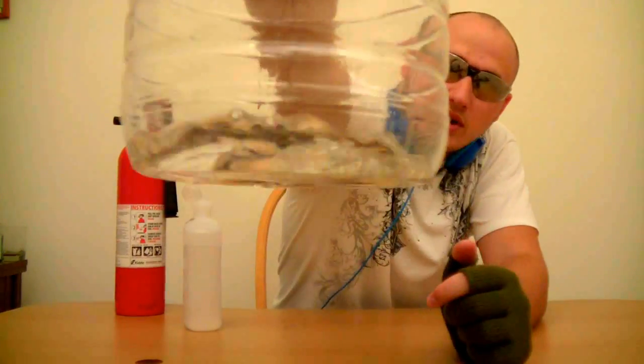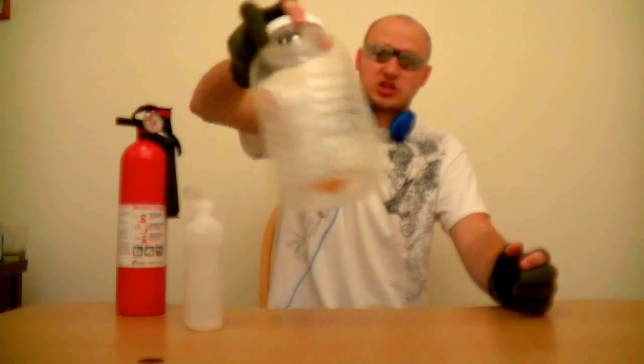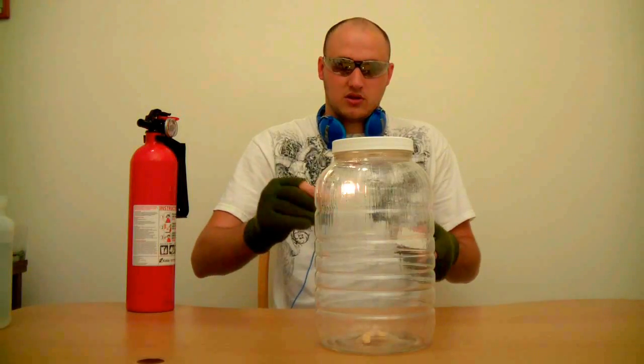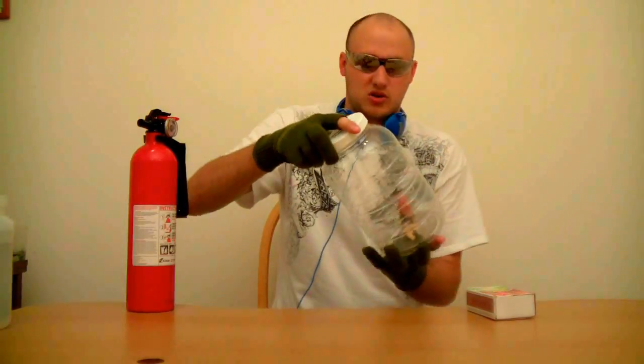See how little that is for this big jar? You want to cut it and then shake it — shake it a little so the alcohol will become a gas. Let's check it out. I'm going to light a match here, let it on, and drop it in. Let's put some more alcohol in there.